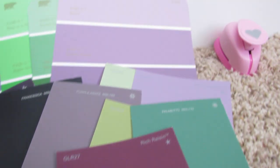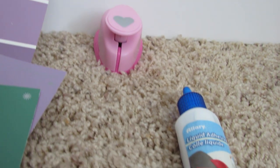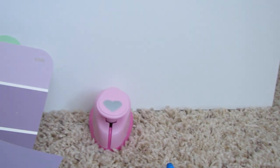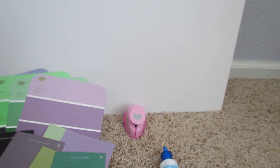This project is a paint chip canvas type wall decoration. I saw this on Pinterest and it is so cute. What you're going to need is paint chips from Home Depot, a cutter — I don't know what they're technically called — just some liquid adhesive or glue, and a foam poster board.